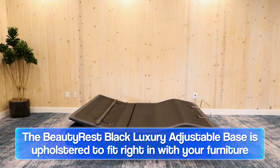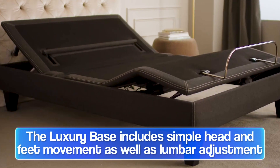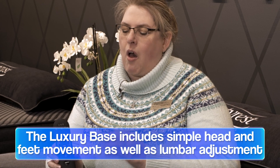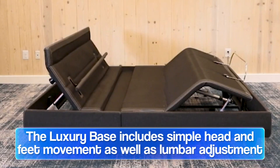It's upholstered to look like a beautiful piece of furniture. For somebody wanting a more simple design and not necessarily wanting to do a headboard or footboard, this allows you to simplify things. It will do head up and down, foot up and down, and also lets you add lumbar adjustment, which is specific to the Simmons base.